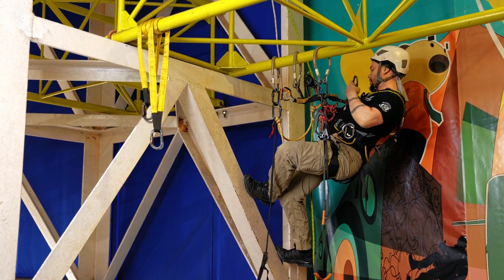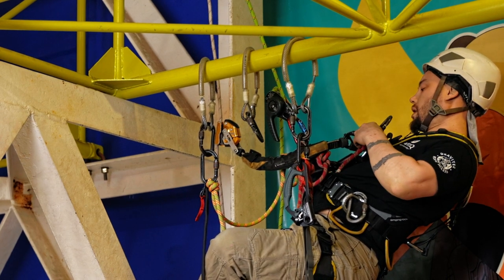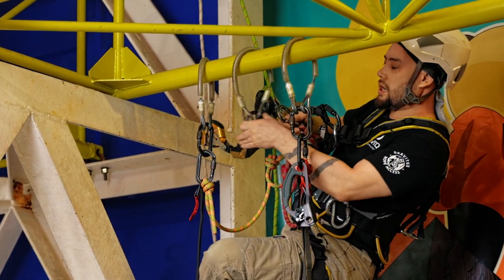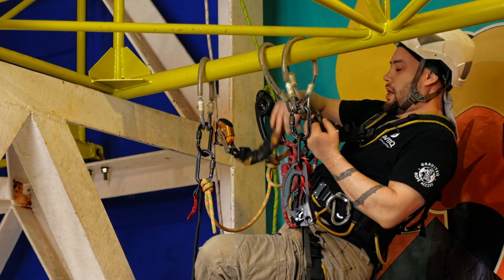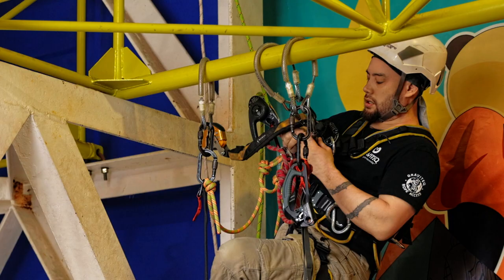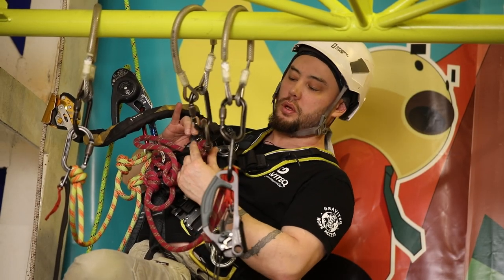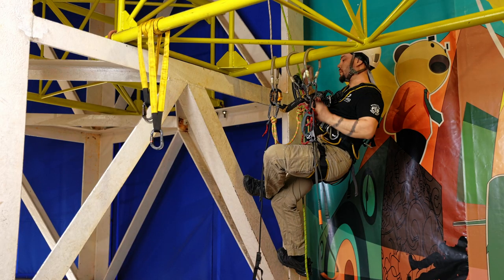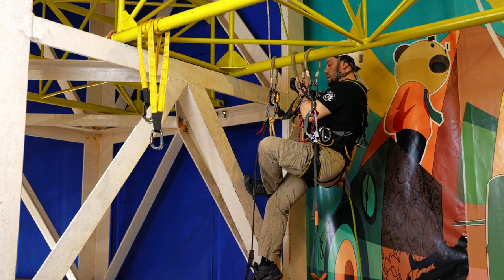The third cow tail — very similar concept to the fixed aid climb — I'm going to make this one nice and short and run it up into my crawl. One slight difference: I've actually got the cow tail through my chest descender, just nice and close to the actual barrel knot on it. So there are my three cow tails set up on my three slings or three anchors.